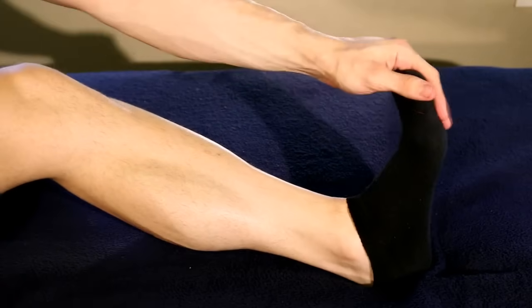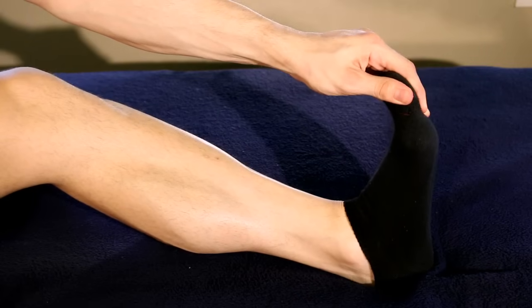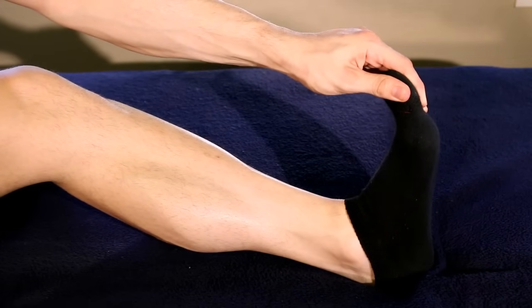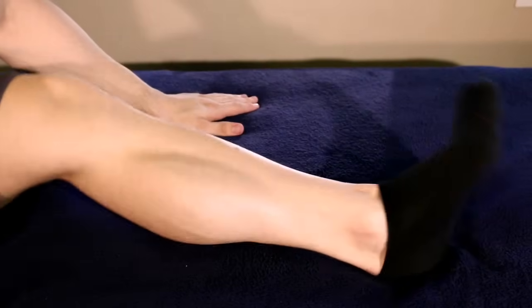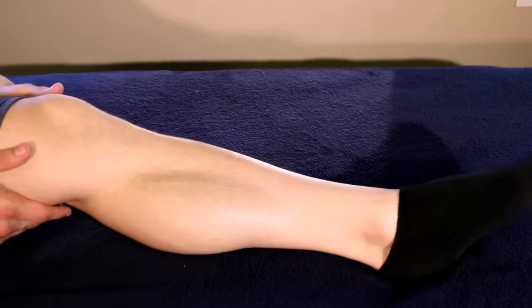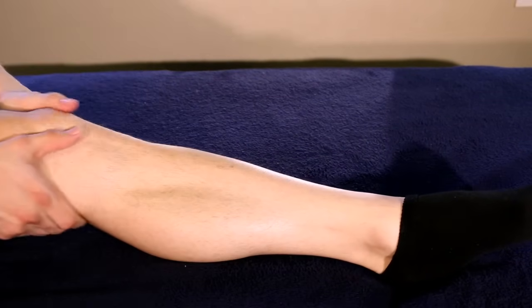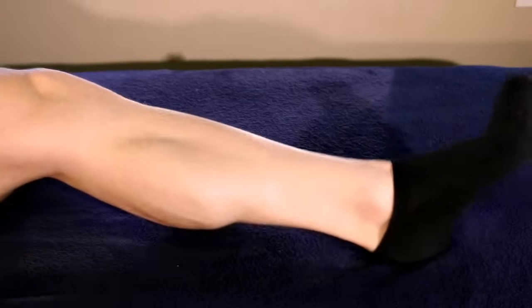Last but not least, stretch out your calf. Pull it really tight and give it a good stretch for about 15 to 20 seconds, and that will wrap up the massage. Give the video a thumbs up if it did help you out at all, and subscribe to the channel if you haven't already. Thank you guys for watching — I hope you can go enjoy the rest of your day without any calf pain.